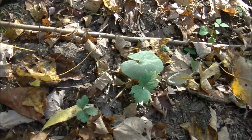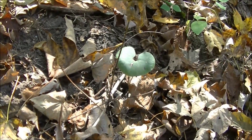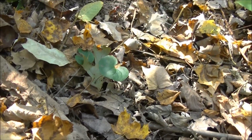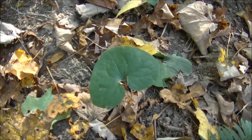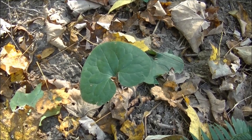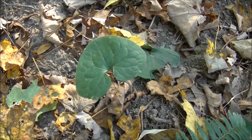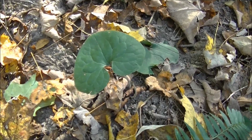You can see over there is another one, and there's another one there as well. Usually whenever you find wild ginger you will find it carpeting an entire area of forestry. However, in this case there only seems to be a few here.